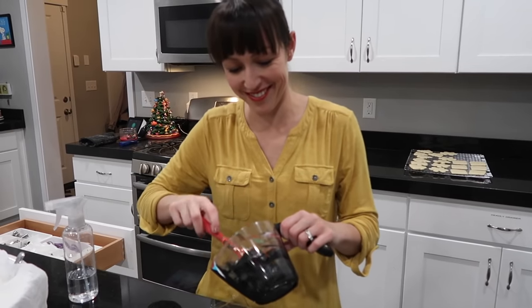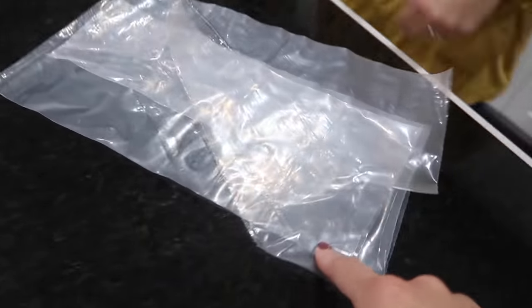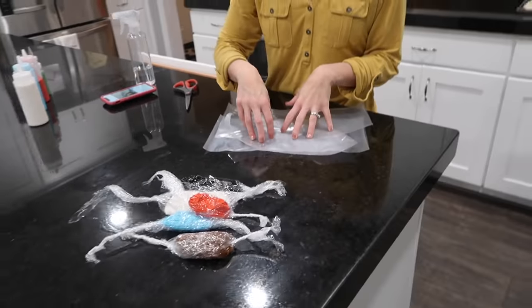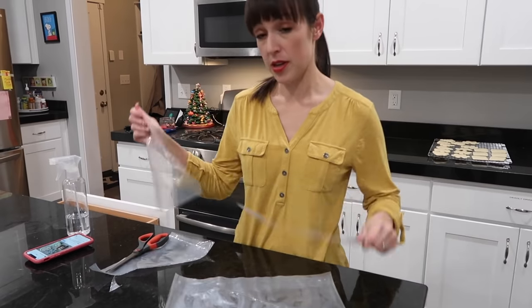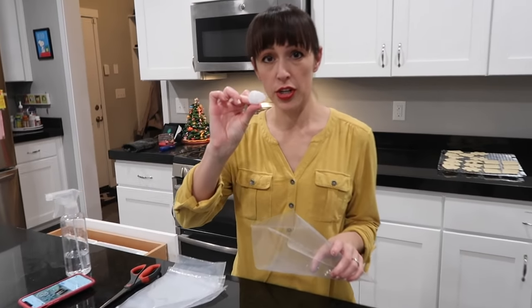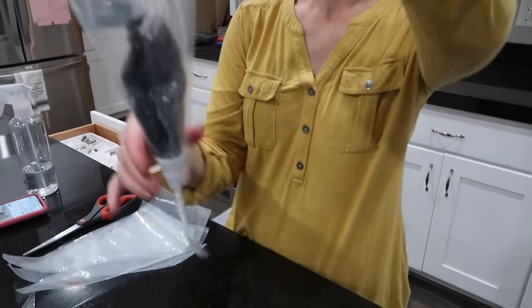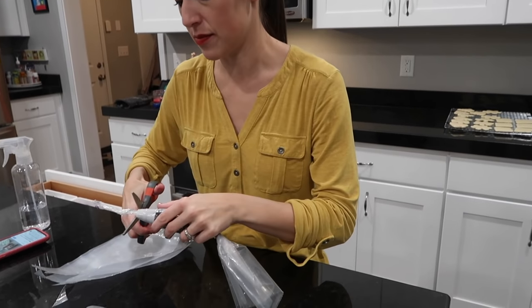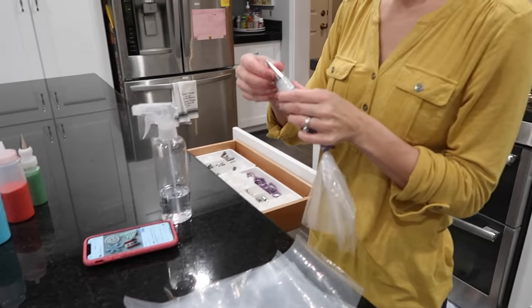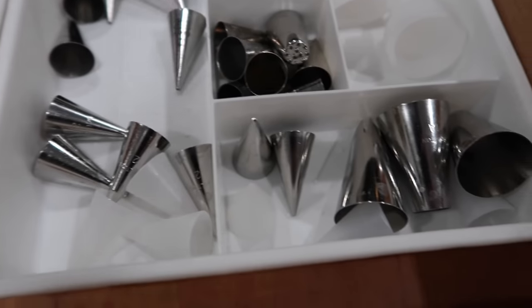Steph doesn't put icing directly into the piping bags. Instead she rolls each color into saran wrap, puts the coupler in the piping bag first, then drops the saran wrap bundle straight in. Cut off the saran wrap end and put on the tip — much faster and cleaner than filling bags the traditional way.